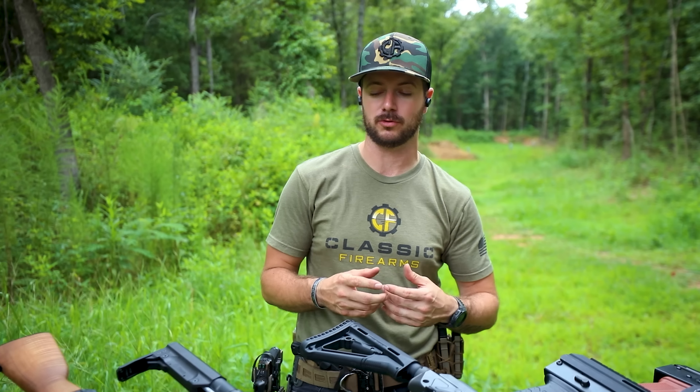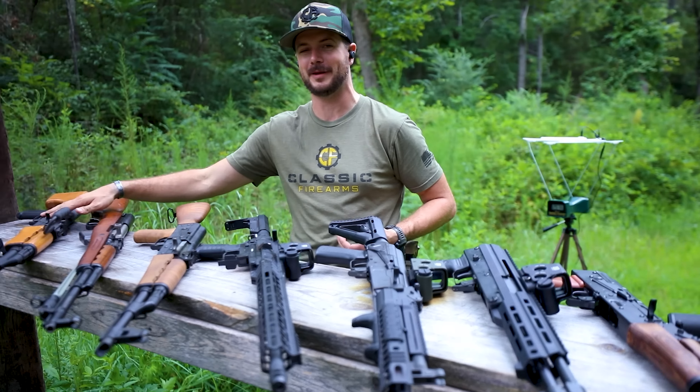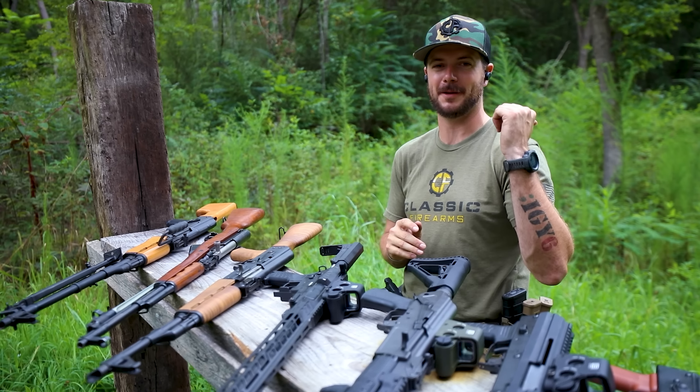Naturally, you already know that with a longer barrel, more pressure is generated and ultimately more velocity downrange. But for 7.62x39, are we going to see that big of a difference from an 8.3 inch Galil Ace all the way out to a 21.5 inch RPK? We'll find out. We've got the chronograph set up — let's start shooting.